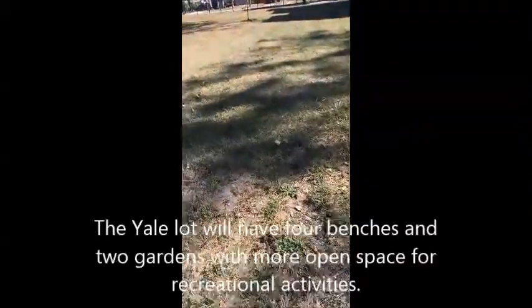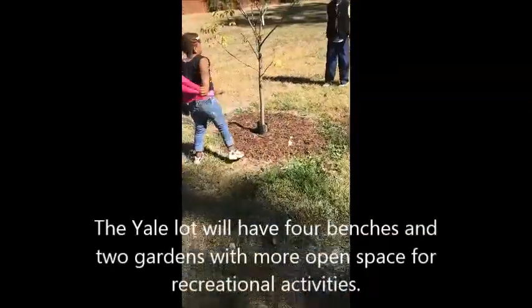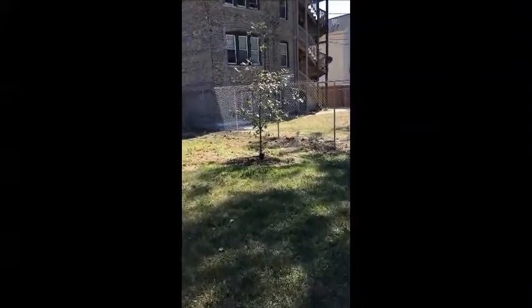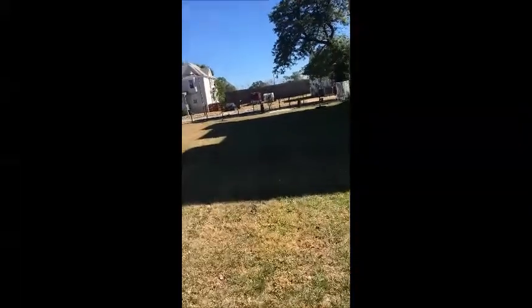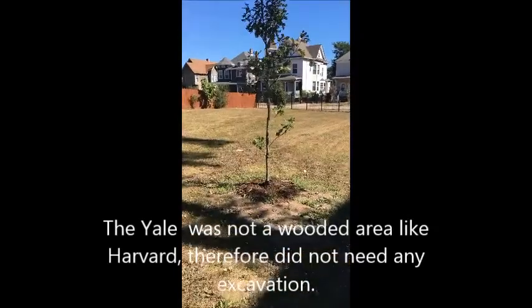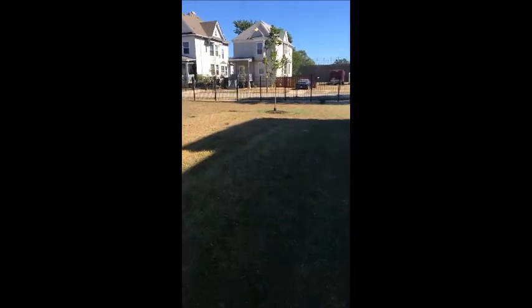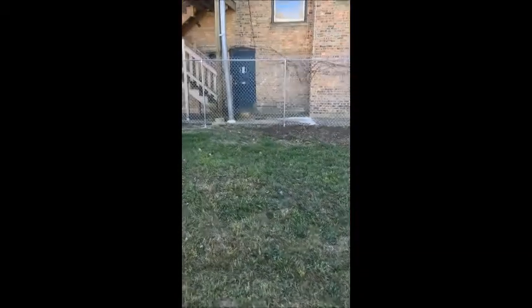There is another tree that we planted here. So on this side of the garden park will be mainly open space. We are going to put additional four benches in, and another small garden on this side here, and probably another small garden adjacent to that tree there.